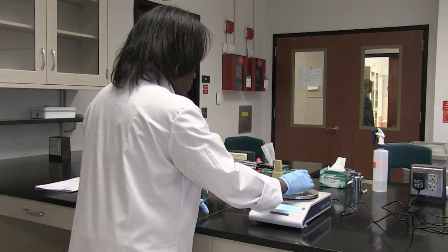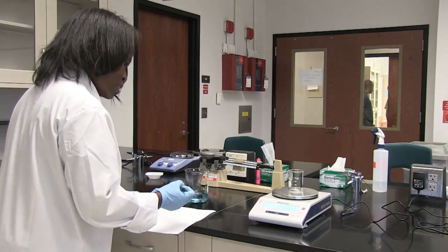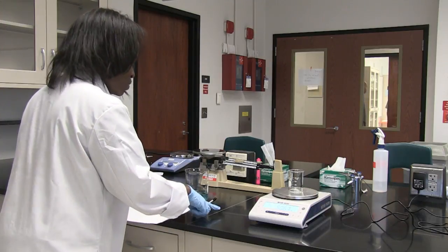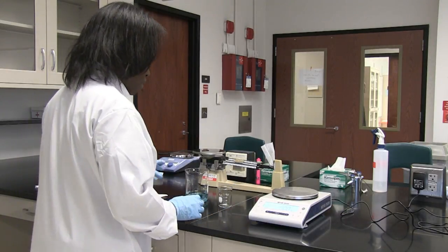Then I'm going to put my beaker onto the pan. It's telling me that it's 50.66 grams. So I'm going to take the 100 mil beaker off.